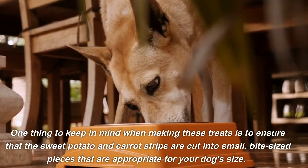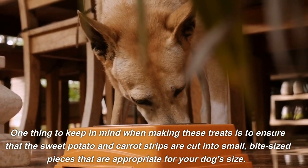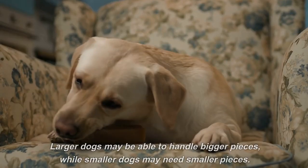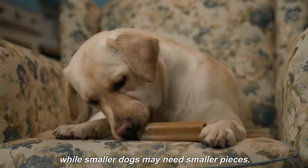One thing to keep in mind when making these treats is to ensure that the sweet potato and carrot strips are cut into small, bite-sized pieces that are appropriate for your dog's size. Larger dogs may be able to handle bigger pieces, while smaller dogs may need smaller pieces.